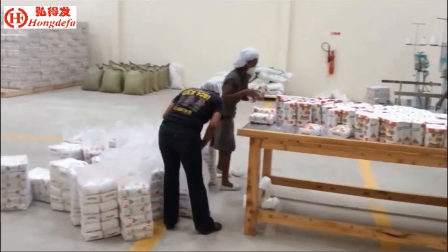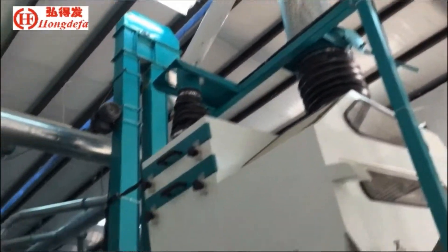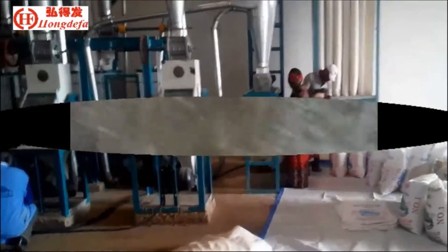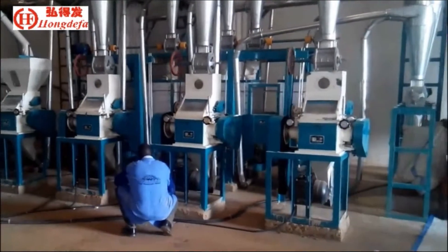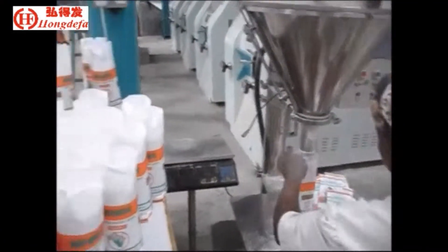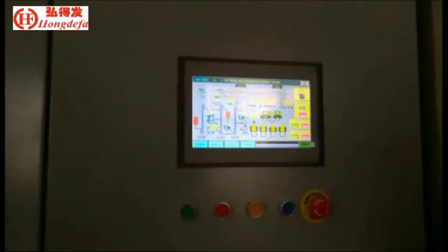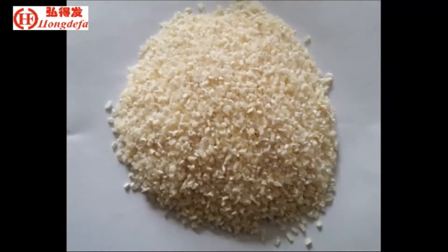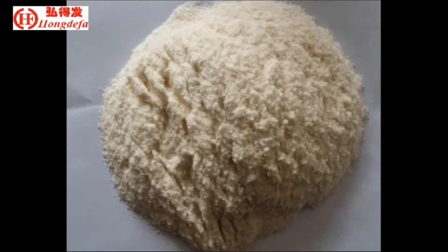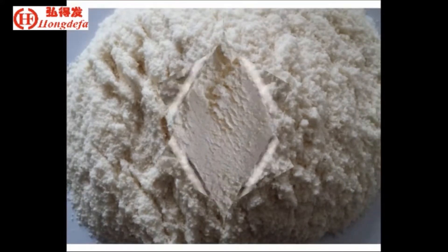The packing system can be automatic and manual and can pack to different sizes. This 24-hour maize milling line is the most popular line. Touch screen controls both automatic and manual operation. This line is more suitable for industrial use and can process different low-fat grits, super white maize meal, and maize flour.